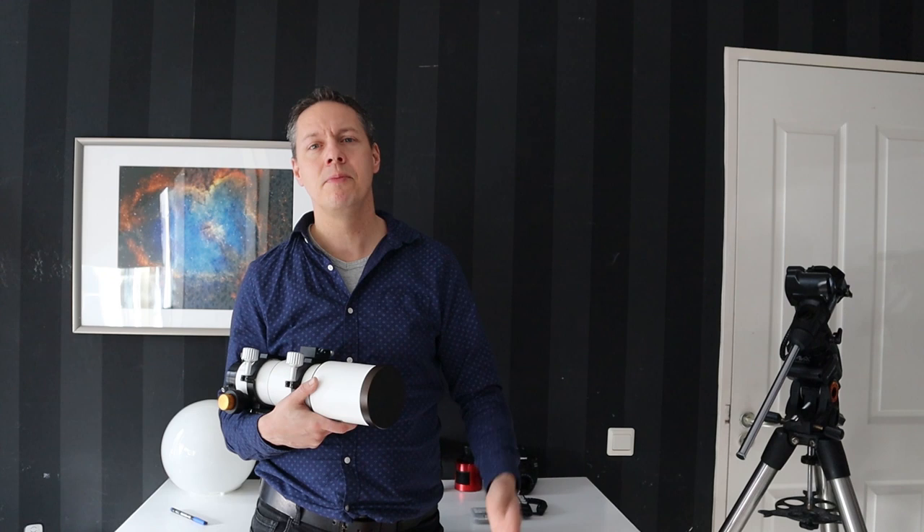Check out my video on affordable telescopes for more detail. Now let's move on to the third tip: buying some decent tracking gear.